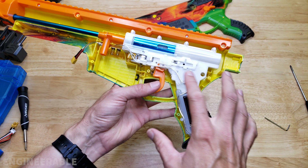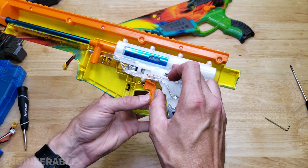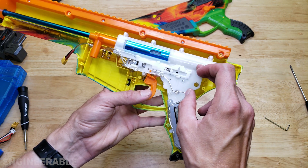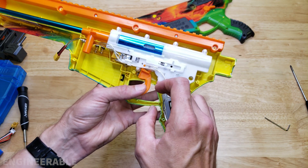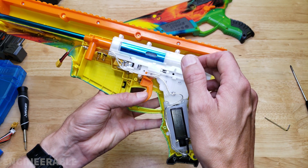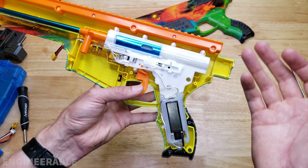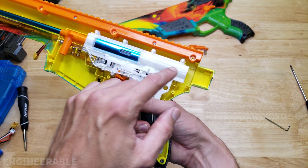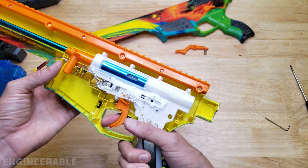I'll be taking this gearbox apart in another video. One thing that's going to be interesting is to see if we can use a regular piston without having to modify it like we did for the spider ball gearbox — I'm hoping the answer is yes. That would make it much easier to convert to metal gears and use a regular piston. And being able to put metal gears in here will make this an amazing blaster where we can add a stronger spring.